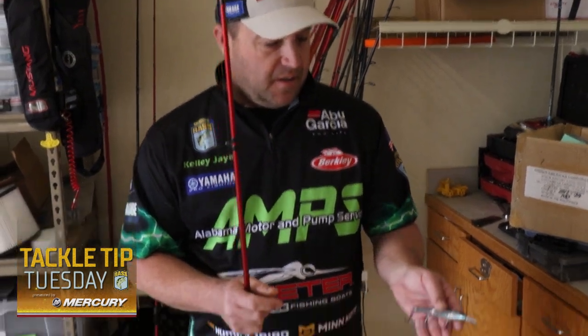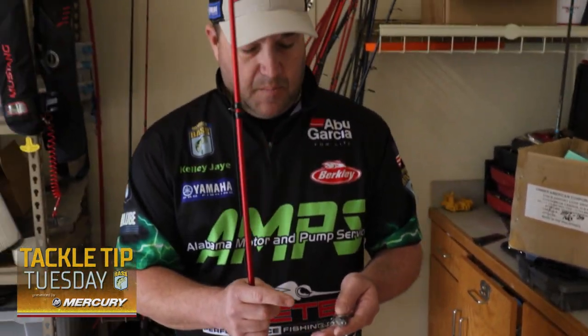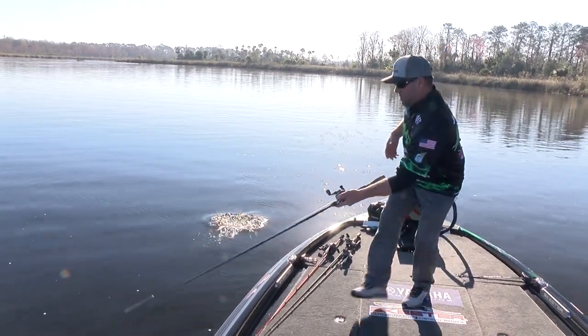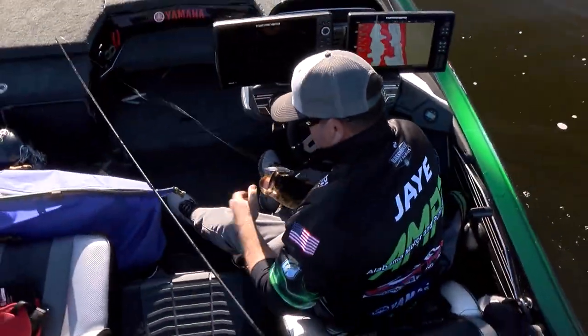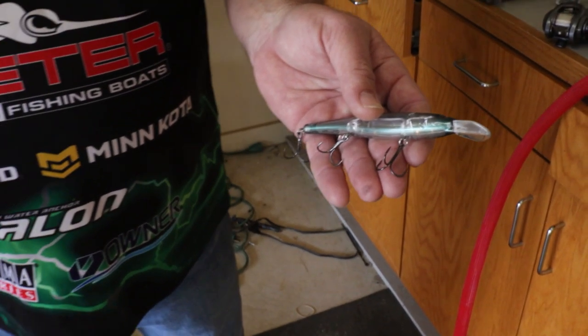This is a Berkley Cutter, and I change the factory hooks on all my baits — hard baits, crank baits, you name it. This is a ST36 round bend. Whenever we're fishing for largemouth or spotted bass lakes, I really like the round bend because they don't jump around like smallmouth do. The hookup ratio is real good, and I go to a number four. Factory hooks on this is a number five — I go to a number four. It's a bigger hook and it weights the bait.